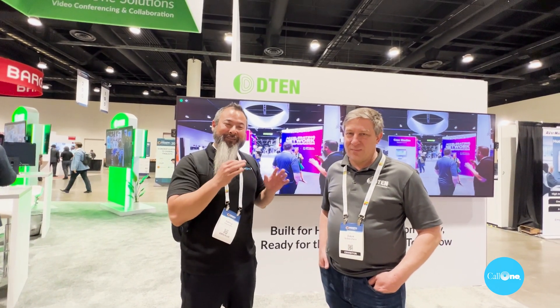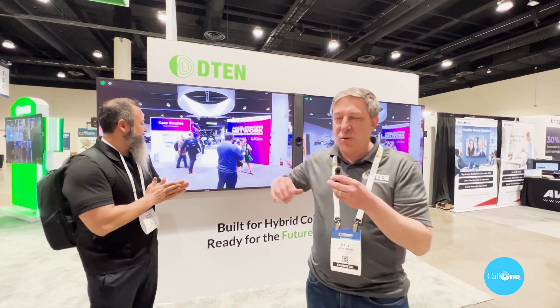Hi, it's Talking with Collin, helping companies do their business better. We're standing in front of the D10 booth with David Silverstein, who's going to walk us through some of the solutions featured here at Enterprise Connect 2023.